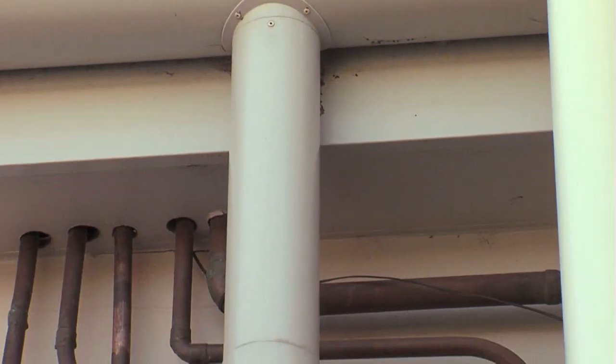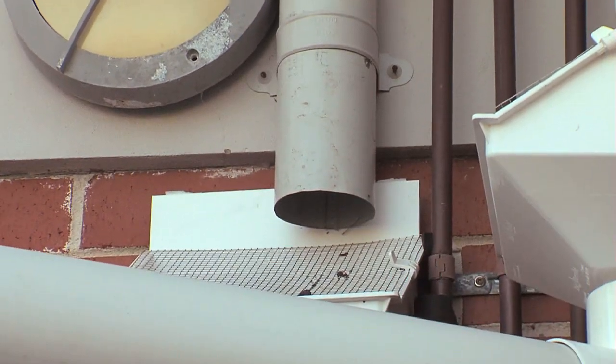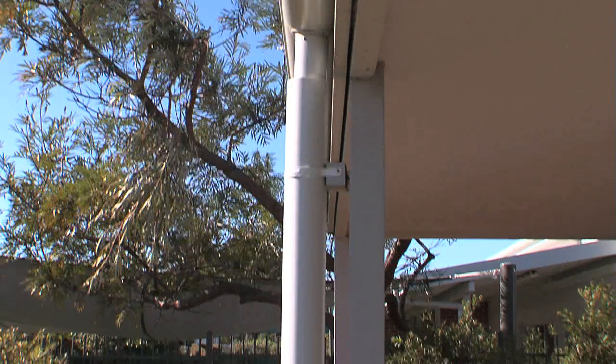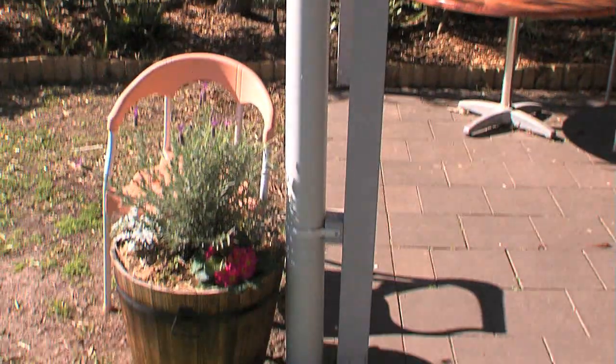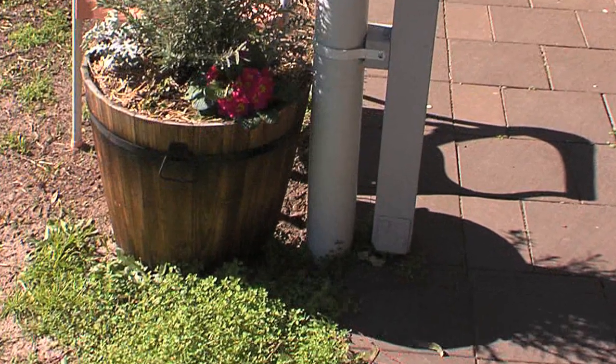From the gutters the rainwater flows to the downpipes and stormwater pipes. Drainage design depends on whether your tanks are above or below ground. Stormwater drainage to below-ground tanks is much the same as draining to a street channel — plastic or metal downpipes connected to in-ground stormwater pipes graded to the tank.